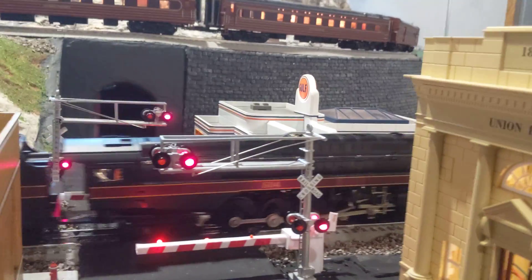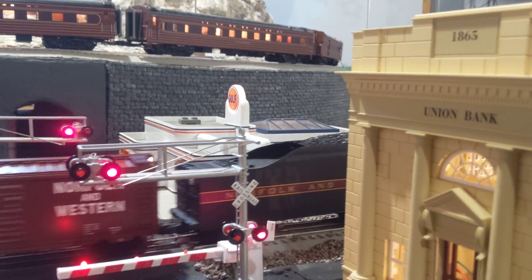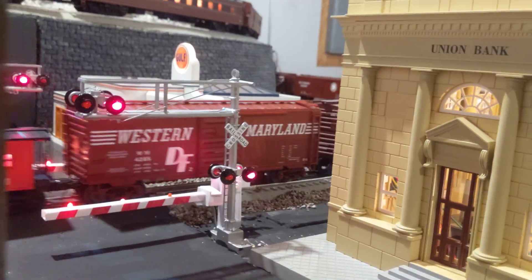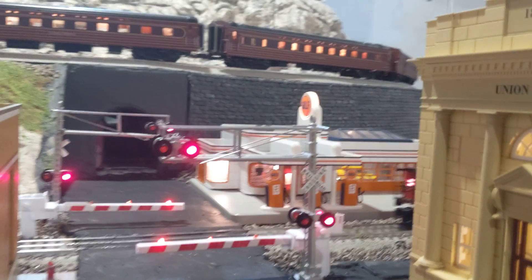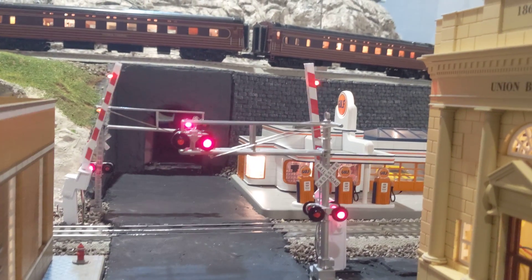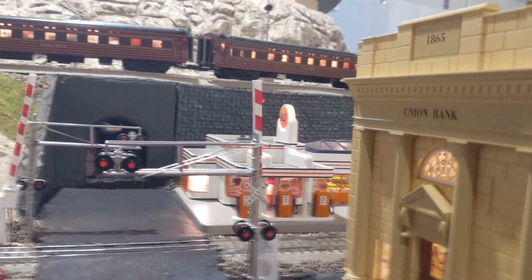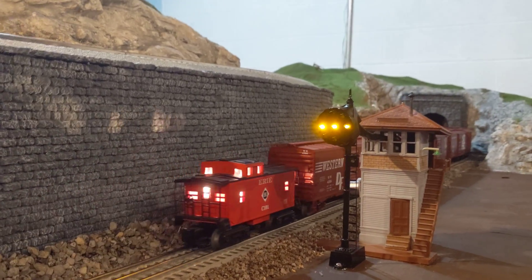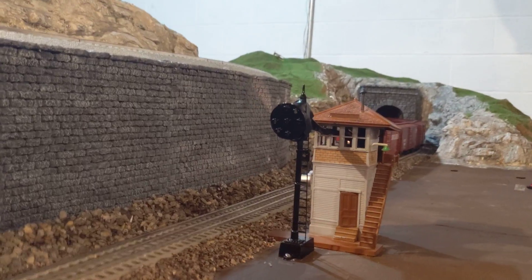We begin our second stage of the event, which is waiting for the caboose to pass this sensor bank. Our caboose is coming up, and as soon as the caboose is in the middle of this curve, the gates are going to go back up. You'll notice the bell doesn't ring, because the bell only rings as the gates descend. And lastly, the signal will turn off whenever the last car passes the shanty, which it did.